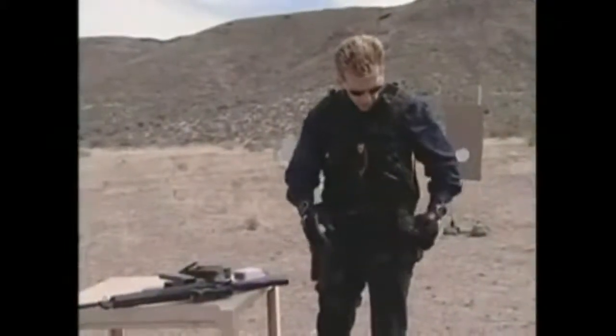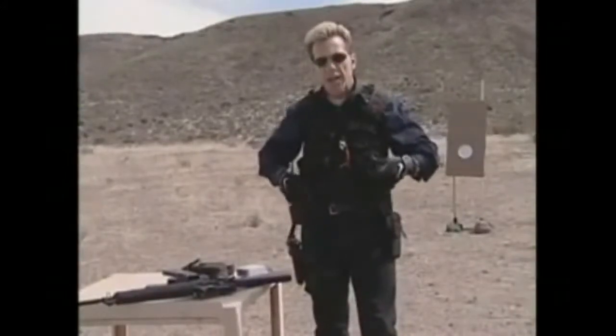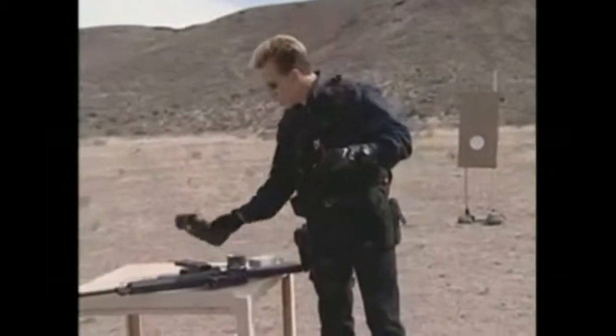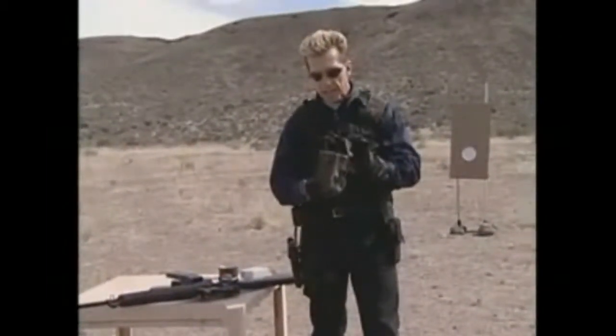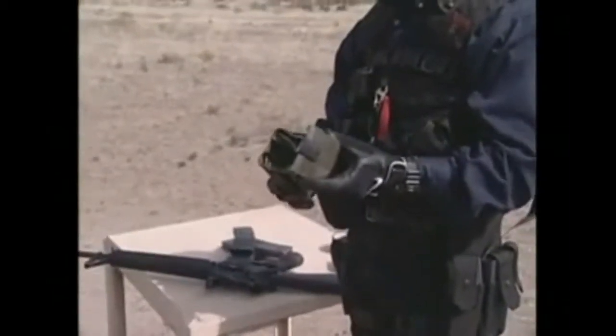I want to talk about some ammunition carriers. Obviously the vest I have itself has some pouches on it to carry different AR-15 style magazines. The US Armed Forces for years has used this magazine carrier which carries three M16 AR-15 style magazines.